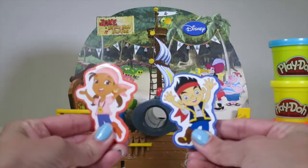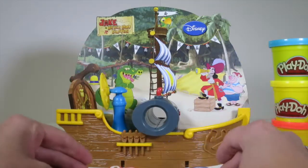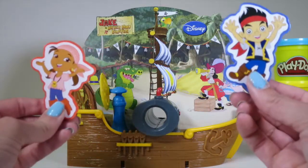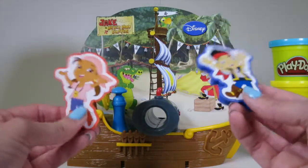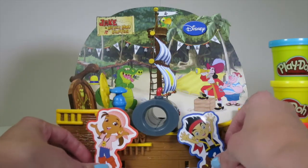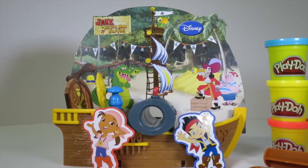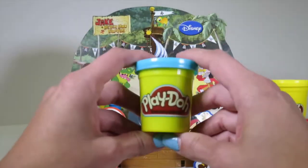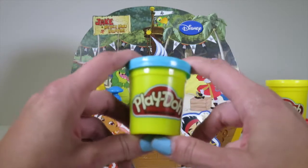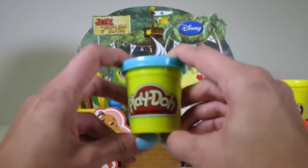So cool! Plus, Jake and Izzy are actually stencils! So you put the Play-Doh down, squish down the stencils, and then you have a Play-Doh Jake and a Play-Doh Izzy! Super, super cool! So should we open up some Play-Doh and have some fun? First, we should make Jake, of course, because it's Jake and the Neverland Pirates! I think we should use the blue Play-Doh to make Jake, because he wears blue pants and a blue jacket! Plus, the stencil he's on is blue!